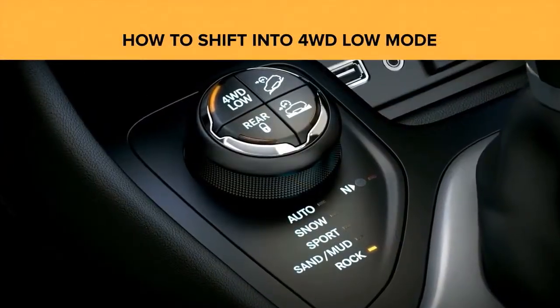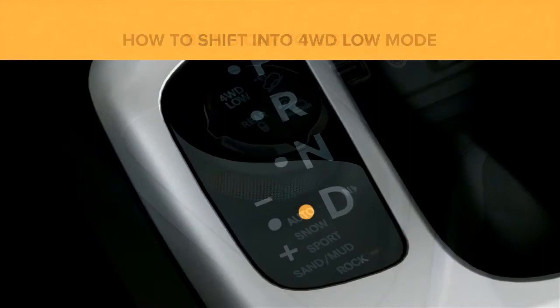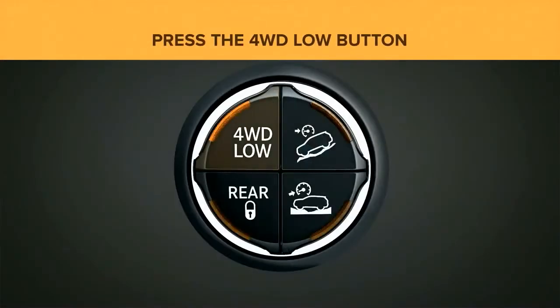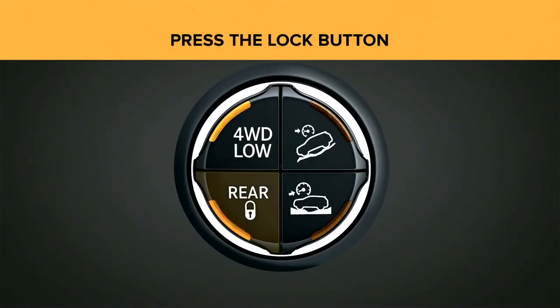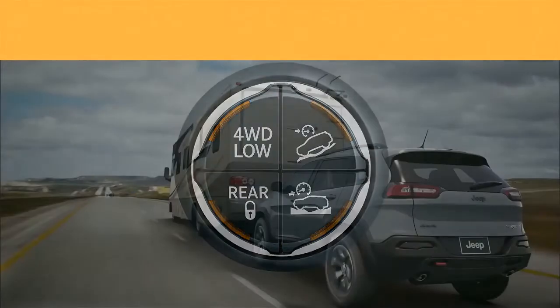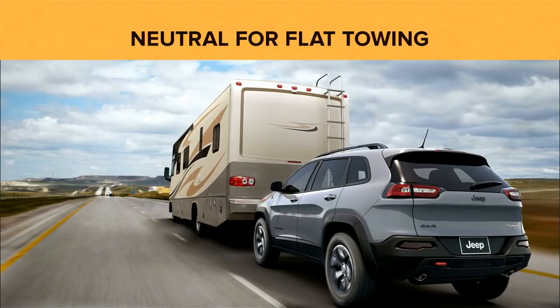To shift into four-wheel drive low mode, first bring your Trailhawk to a stop, put the transmission in neutral, then press the four-wheel drive low button on the select terrain shifter. Press the lock button to engage the rear locker, which is only available while in four-wheel drive low mode in sand, mud, or rock modes.